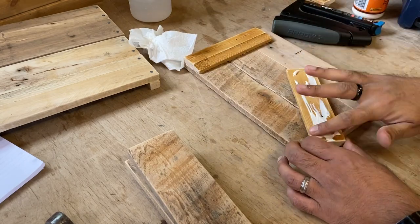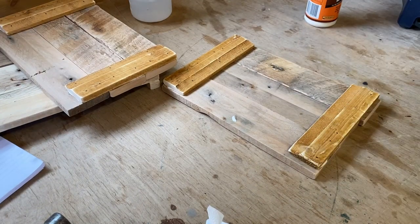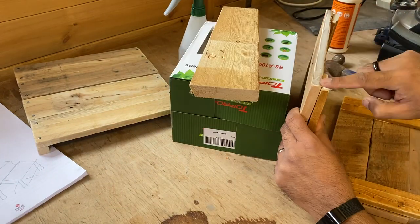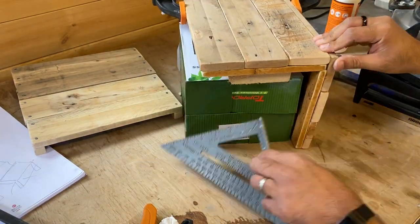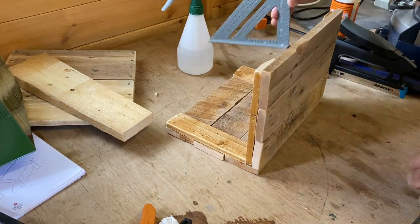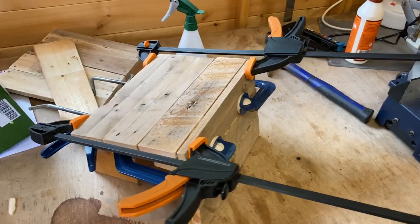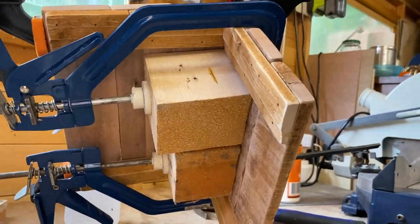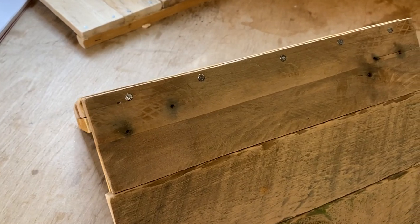For the roof pieces I again used glue but this time used some brad nails. This part was awkward — I don't have a 90 degree clamp so clamping these pieces together was a lot of trial and error. I tried using a box to support it, I tried using my set square. In the end I had to use a load of clamps and some scrap pieces of wood to hold it all together, just long enough so that I could put these nails into the roof.